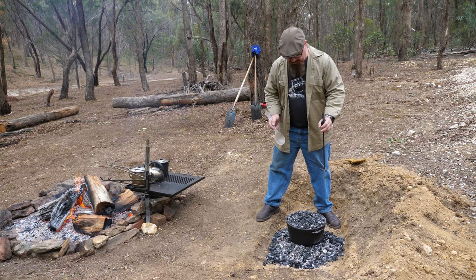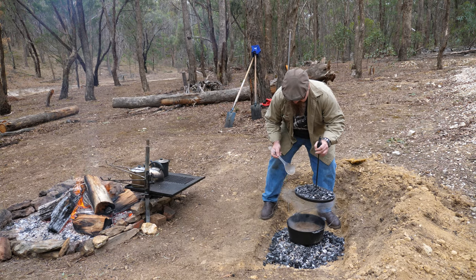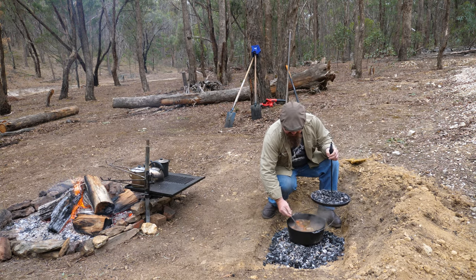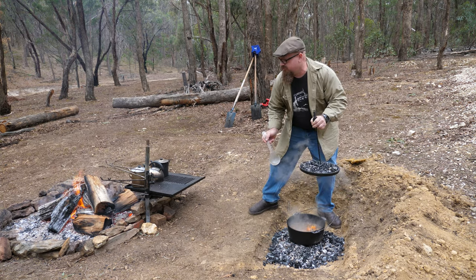It's been on the coals now for about an hour or so, so let's check it out. Smells absolutely fantastic. And it's done. But as they say, proof is in the pudding.